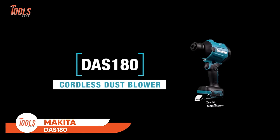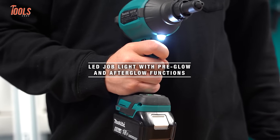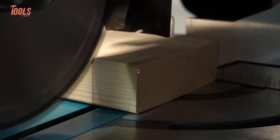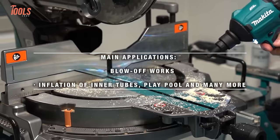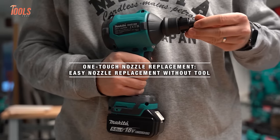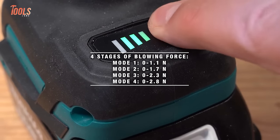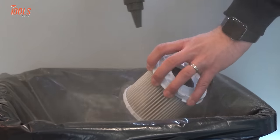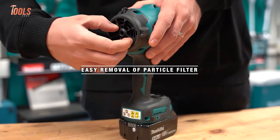The Makita DAS 180 18V LXT Dust Blower is powered by the reliable 18V LXT battery system, delivering portable and cordless convenience. This allows users to move freely without the hassle of cords, making it ideal for various job sites. Equipped with a brushless motor, this dust blower ensures efficient performance and longer tool life. It features tool-less one-touch nozzle replacement, simplifying adjustments based on the task at hand. With a four-stage air volume control, users can tailor the blower's output to suit different cleaning requirements. Built-in LED job light aids visibility in dimly lit environments, and the vacuum function adds versatility to its capabilities.